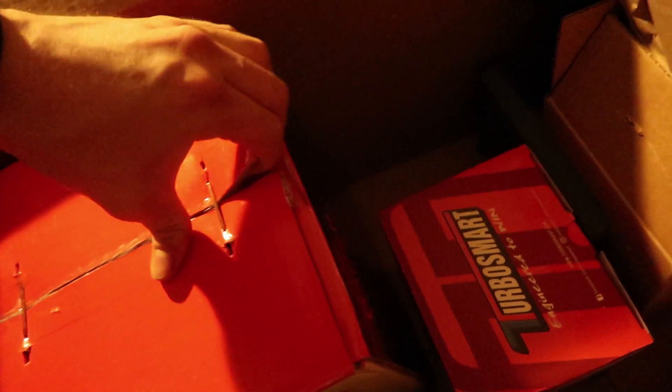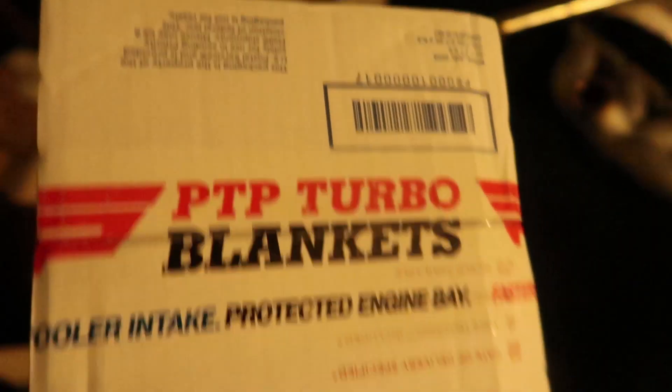And then here is the good stuff — here's the Garrett turbo. Here's the G25-660. It is just as small as I thought it was going to be. I had heard these turbos are really small — G25 frame, it's a small frame turbo — but I was surprised to see how small it was.